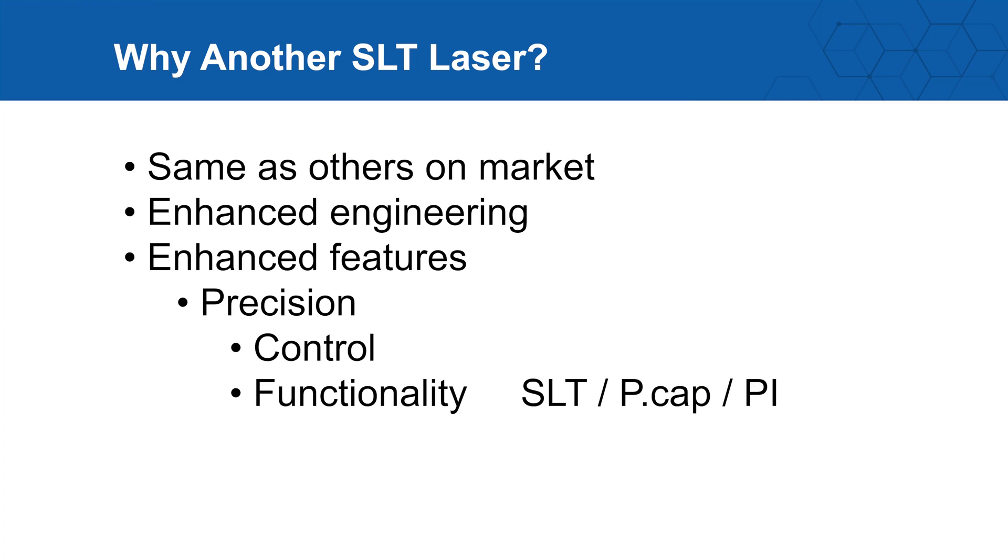SLT has been around for a while, and the reasons for another laser would be that they're very comparable to other lasers on the market, or a new laser would offer some enhancements. Those enhancements could be enhanced engineering or enhanced features.